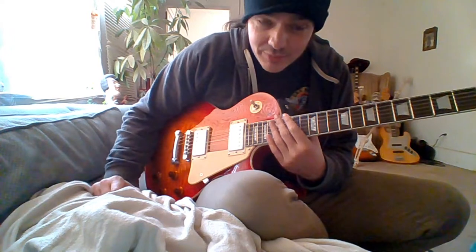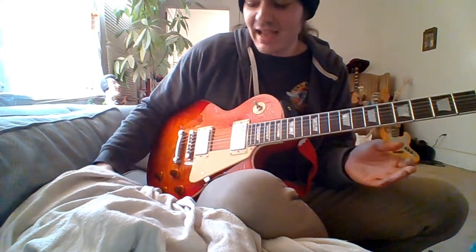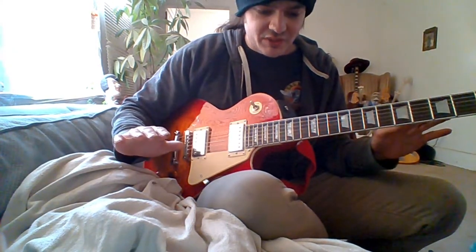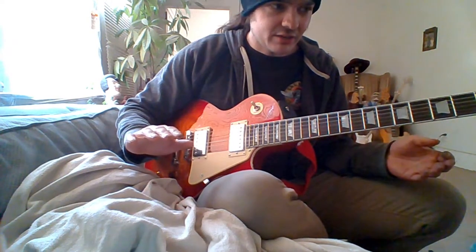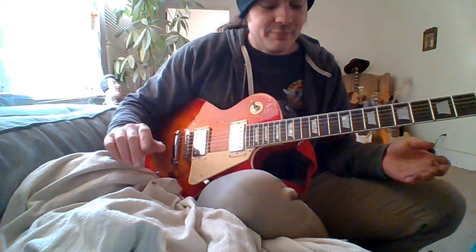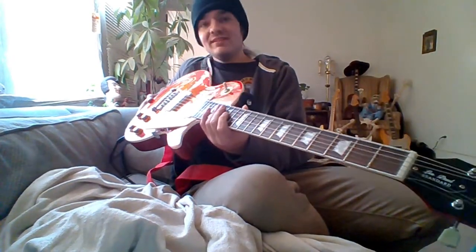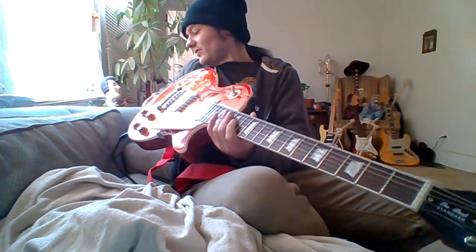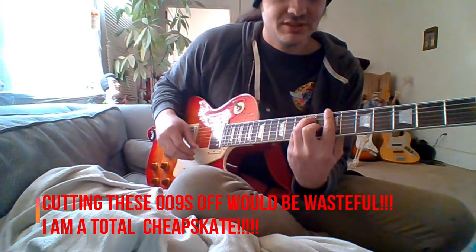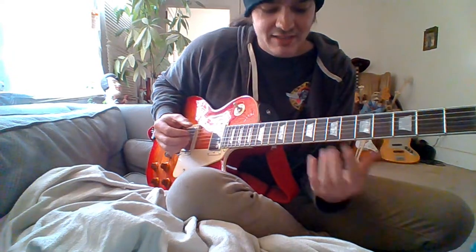I kind of messed up when I put new strings on it. I had the original strings on it for like three months because I hate to waste stuff — I'm just that type of person that does not like to waste anything. The strings that were on it were decent, good enough. But I messed up because I put nines on it because I'm used to playing Strats, and it's a little more prone to buzzing now with the nines on it, which is typical — with Gibsons you're supposed to put tens.